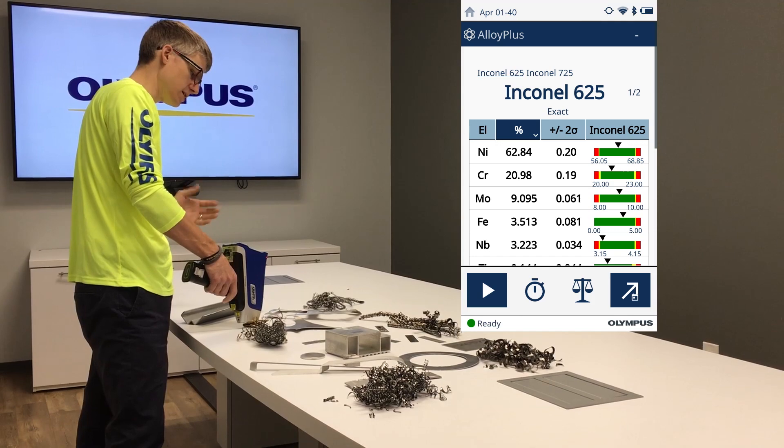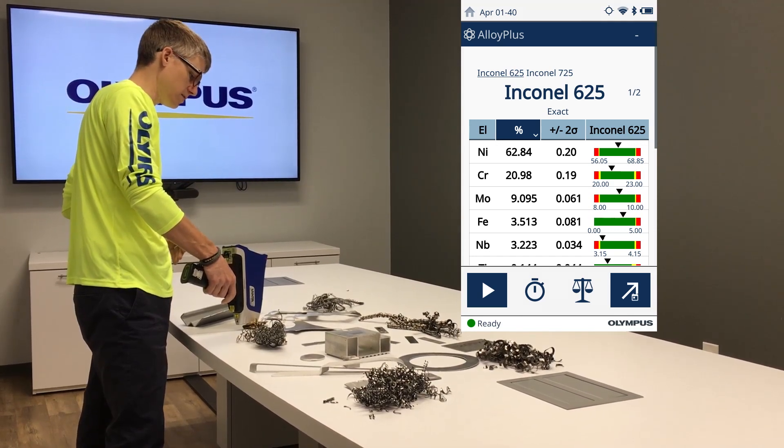You can hit your red metals here. It doesn't matter whether it's titanium, ferrous, copper. Here's some lead and brass — copper 353.